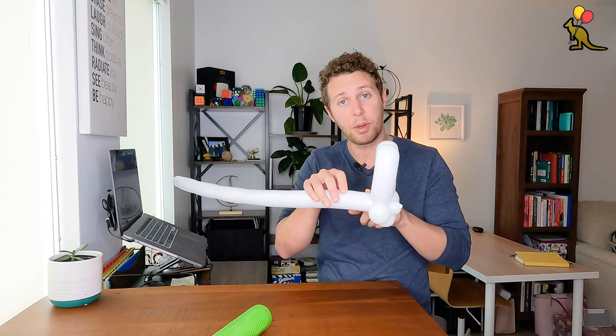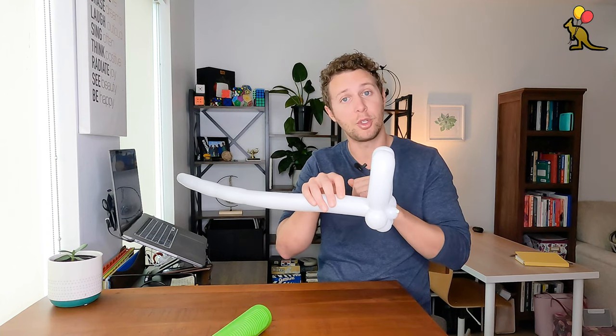I'm going to make a one inch bubble for the neck and then another one inch bubble that turns into an ear twist.